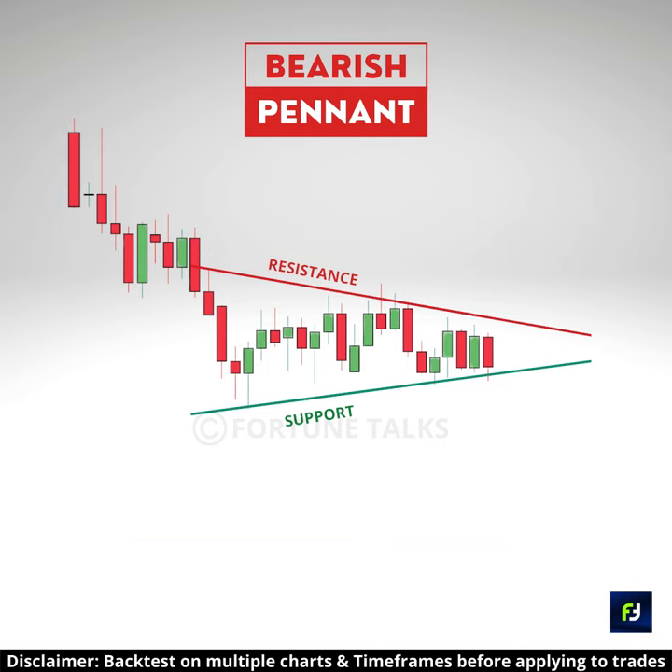This pattern indicates a short pause in the current trading activity due to weak hands buying, and indicates the impending continuation of the downtrend.